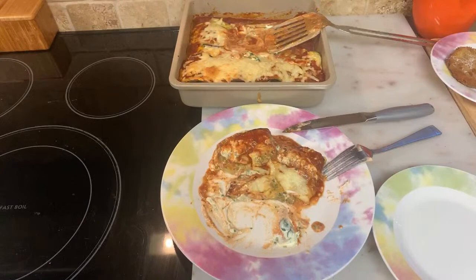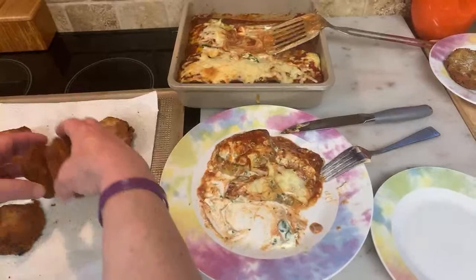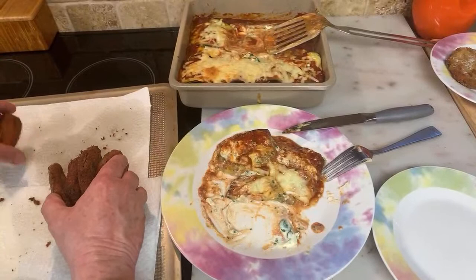If you take your eggplant and lean it like that, it will stay hard and crispy for you. Let me shut the oven off.